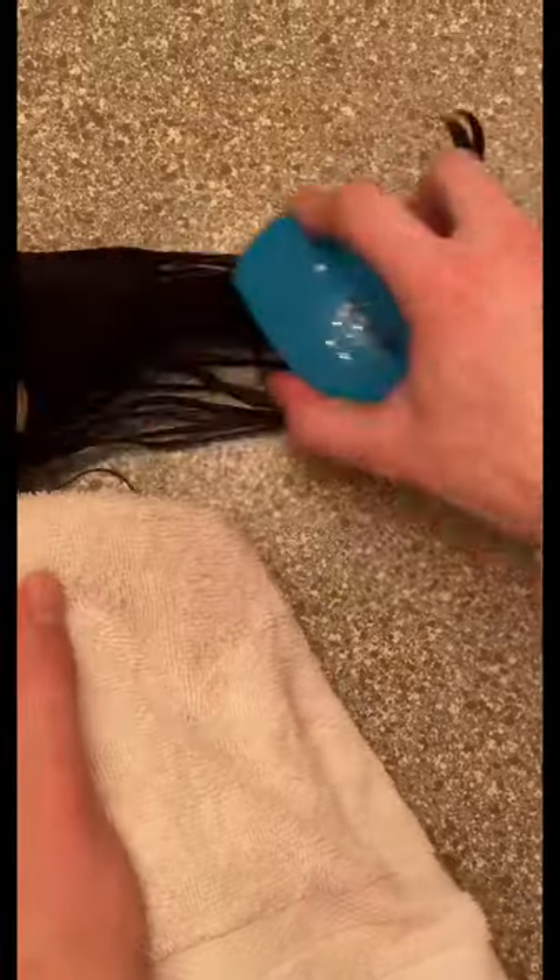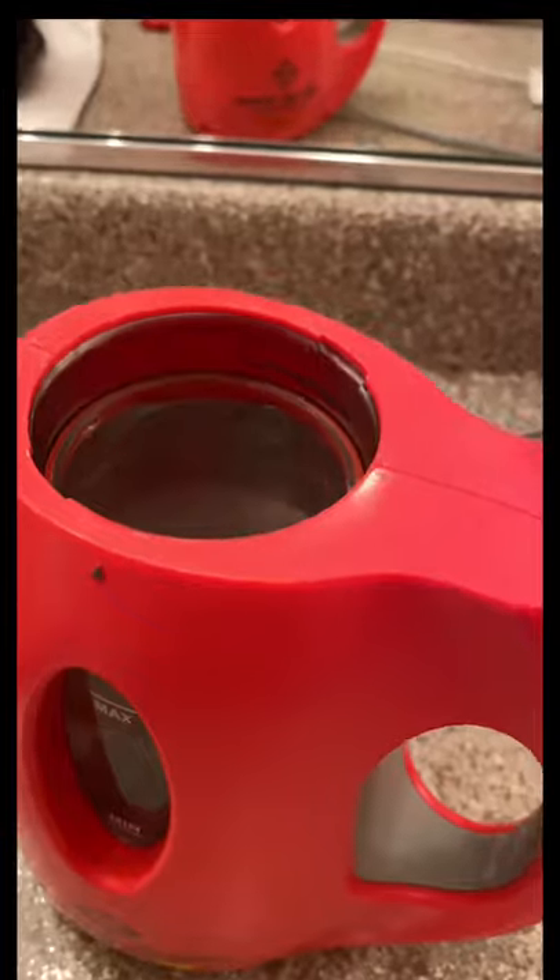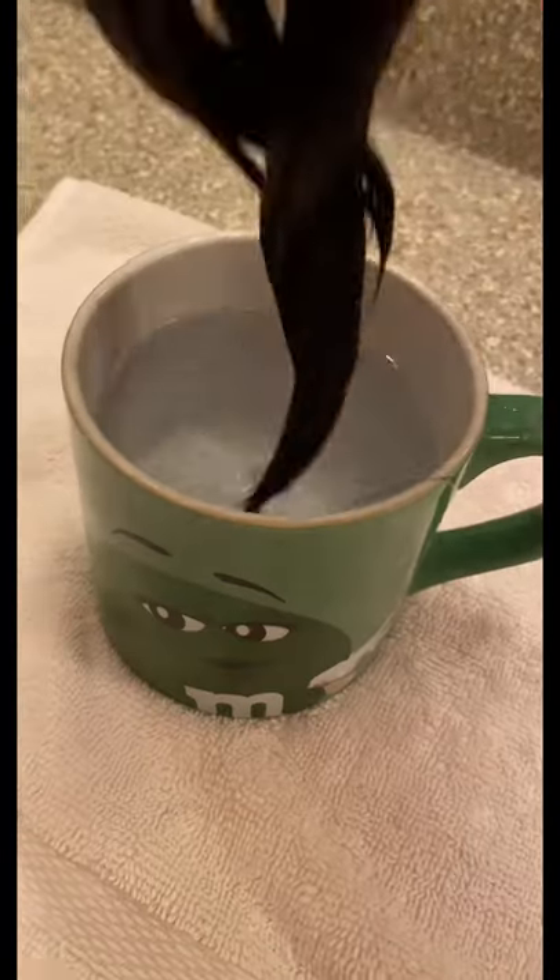All you're going to do is comb it through and then rinse again. Now we're going to move on to boiling some water and we're going to just dunk the doll's hair in, and once you're done it should look like this — nice and silky doll hair for your American Girl doll.